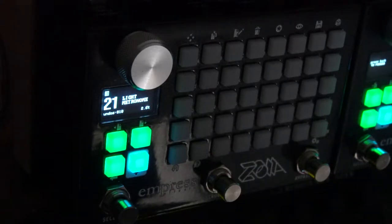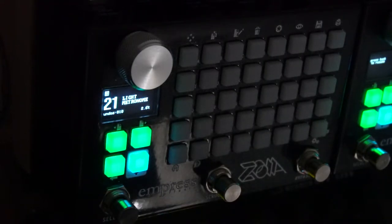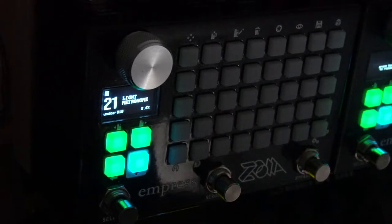A while back I posted something on the Zoia Facebook group and some people showed some interest in having some tutorials made about using the Zoia to help perform electronic music in various ways. I thought I'd start off with something fairly simple, and that is making a visual metronome.